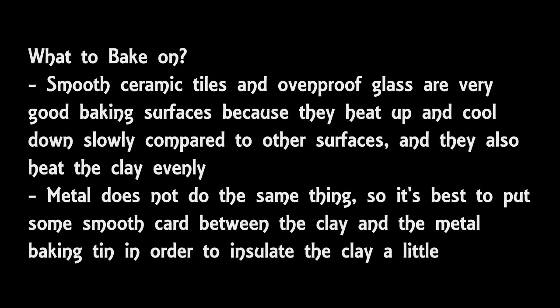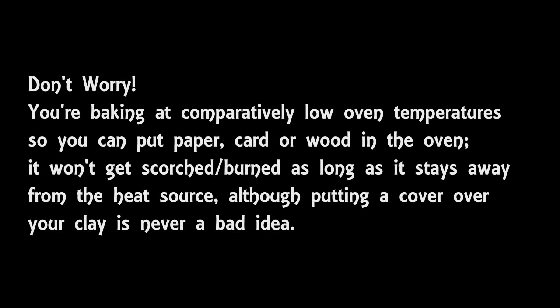My suggestion would be to put some thick cardboard at the bottom of a roasting tin and then put the clay on top with a sheet of paper in between. You might be thinking you can't put paper and cardboard in the oven — well, you can, as long as you keep it away from any heating elements or burners, keep it well away from the heat source, and you should cover the tray as well. You're only working at quite low temperatures, about 110 to 130 degrees centigrade usually, so it's not that hot in terms of oven temperature. A lot of people stress about over baking or burning their items, but it's quite difficult to do, especially if you put a cover over your clay.